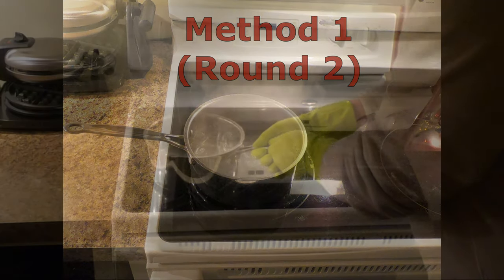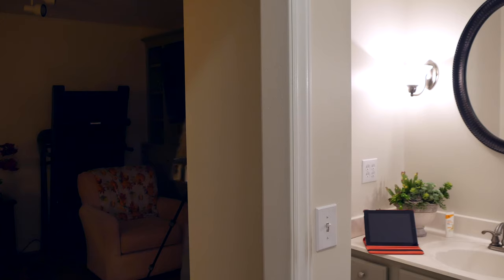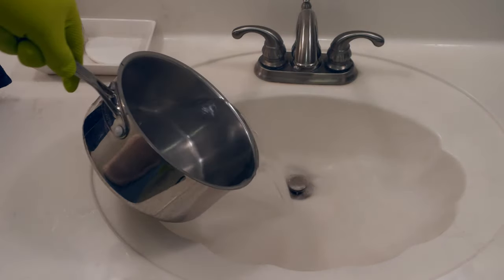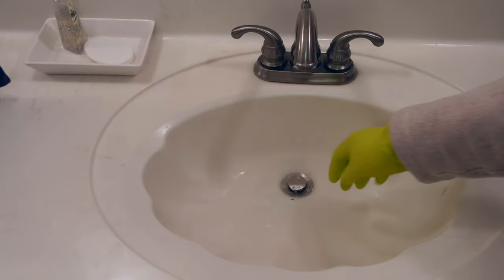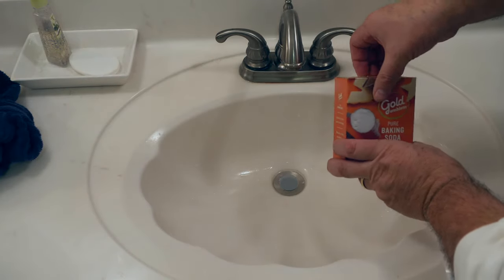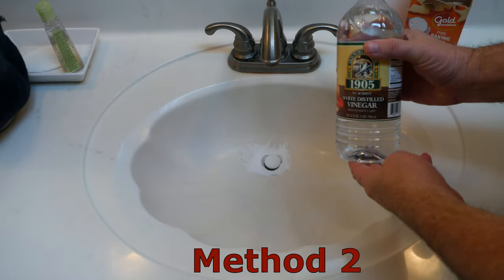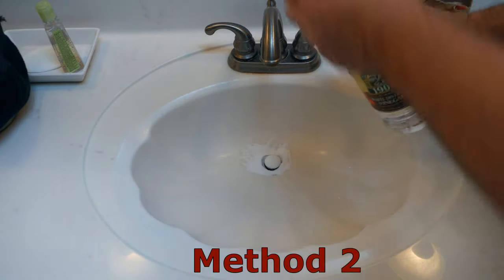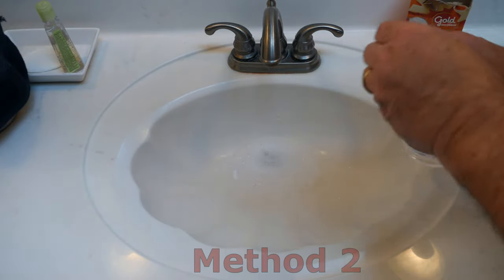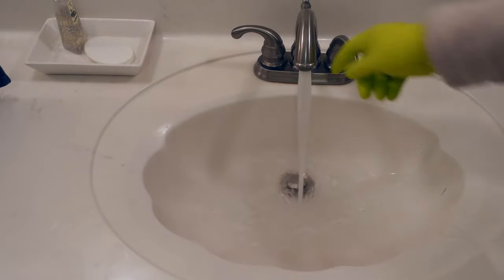Let's give it another chance. We break out our baking soda and cover the drain with it as best we can. Take the vinegar and pour it onto the baking soda to create a bubbling chemical reaction that is said should clear a slow running drain. But alas, it does not.